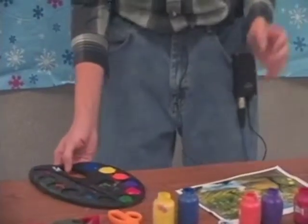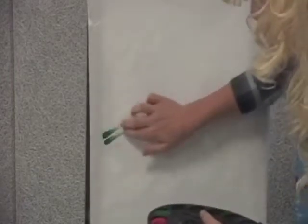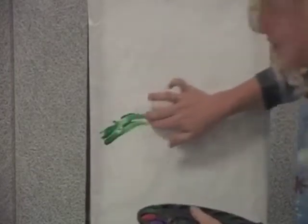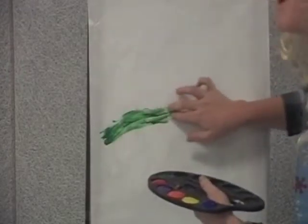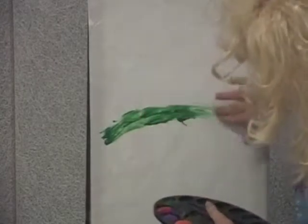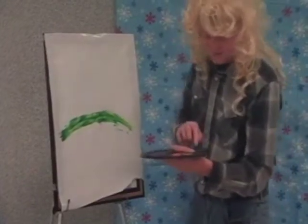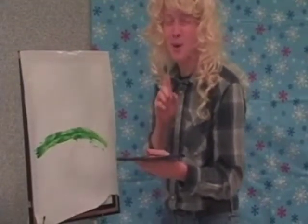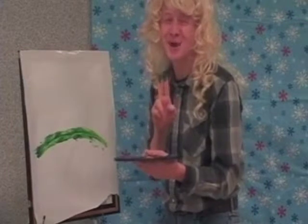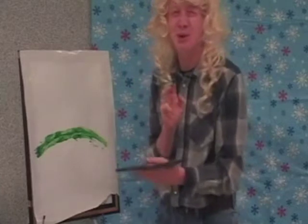Now that my tray is loaded, let's jump into the painting and begin. First off, I will start with the base. With the base, you can use whatever colors you wish. In all reality, you are your own leader, so do whatever you wish. America. Now that I'm done with the base, let's start with the stream. A technique I use for the stream is the 1-2-3 method — one being thin, two being wide, and three being dang.